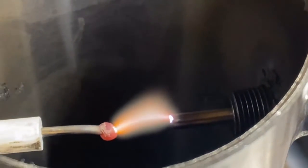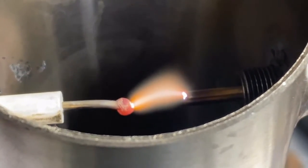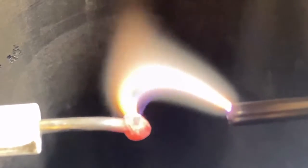For the Birkeland-Eyde reaction to work properly, we need to promote the highest temperatures possible. That is why I did not use the spark plugs. We're going with these electrodes so we can get that red-hot metal and ensure we have good 3000 Kelvin areas in the process.